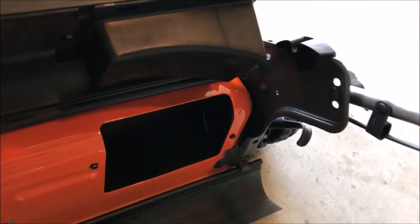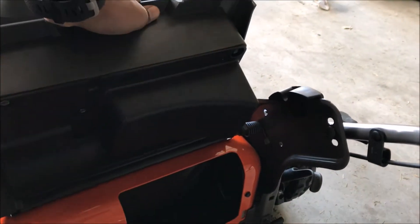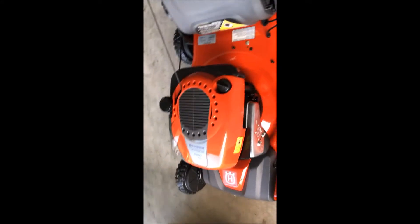Let me fill this thing — I don't have a proper camera stand here. What I have to do is fill up the oil. They actually give you an oil in the box. I think I filled about half of it, which should be enough to fill up the engine.